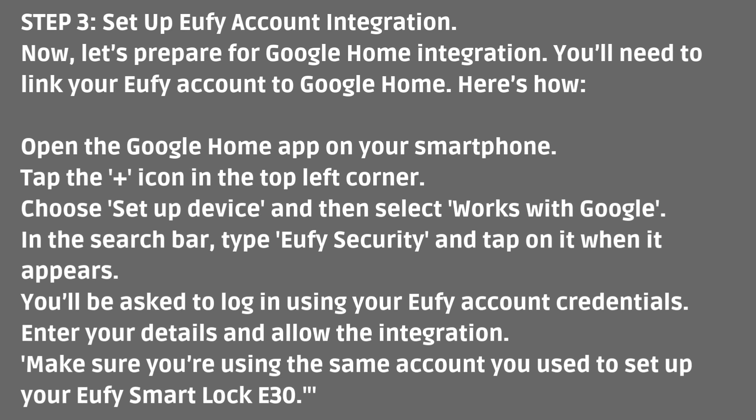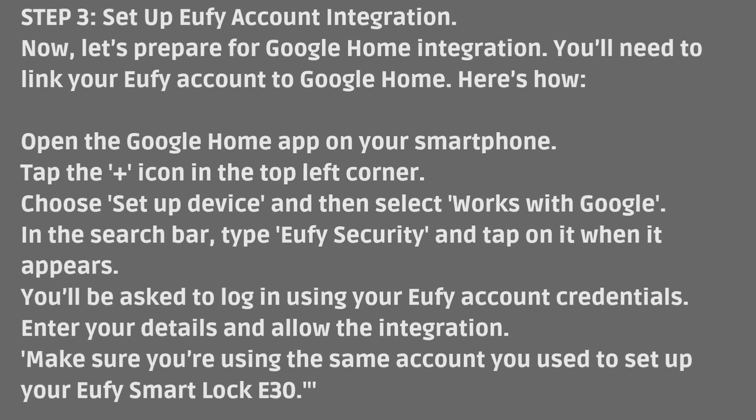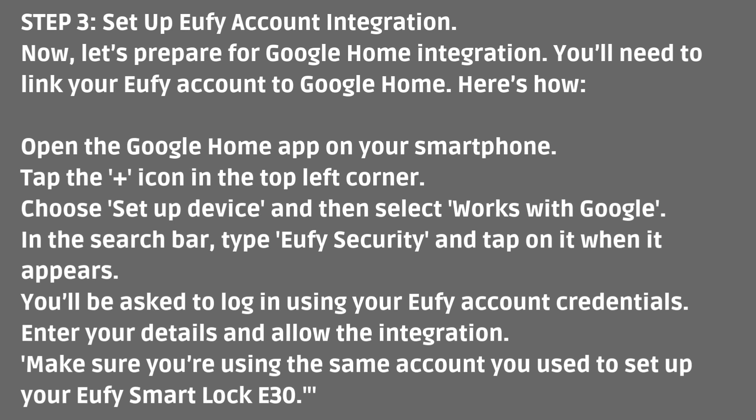Step 3: Set up Eufy account integration. Now, let's prepare for Google Home integration. You'll need to link your Eufy account to Google Home. Open the Google Home app on your smartphone. Tap the icon in the top left corner. Choose 'Set up device' and then select 'Works with Google.' In the search bar, type 'Eufy security' and tap on it when it appears.